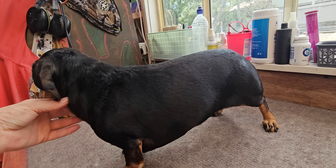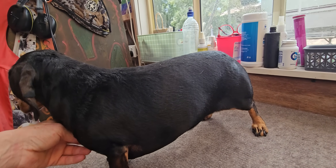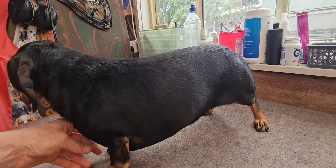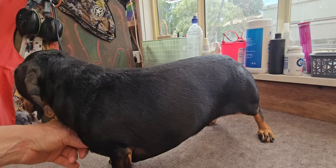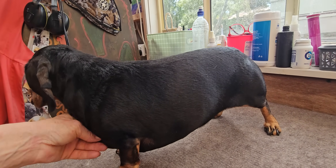Recently in Australia they had thousands of Dachshunds walking for a charity in Melbourne, and I thought to myself, at least they're marching for good. Then I learned the charities were to combat all of the genetic faults that are bred into a Dachshund.